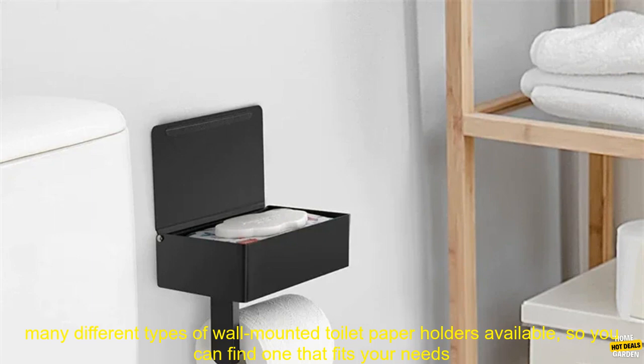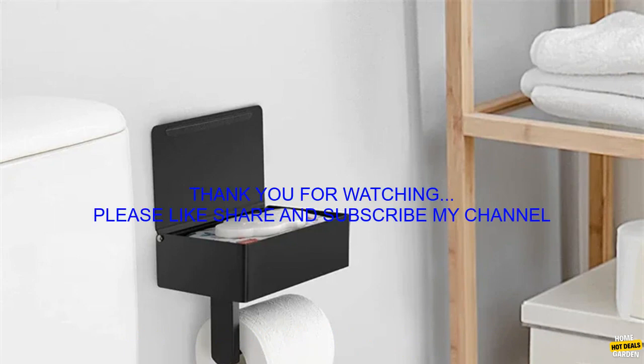Conclusion. A wall-mounted toilet paper holder is a great way to keep your bathroom organized and free up counter space. There are many different types of wall-mounted toilet paper holders available, so you can find one that fits your needs and style.